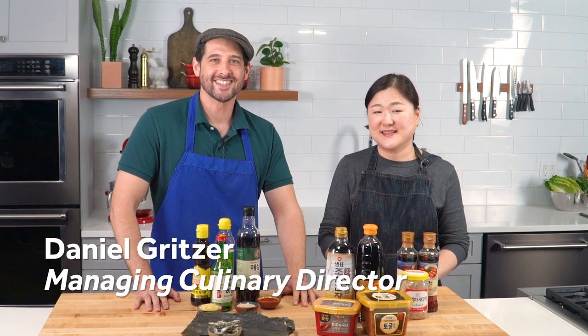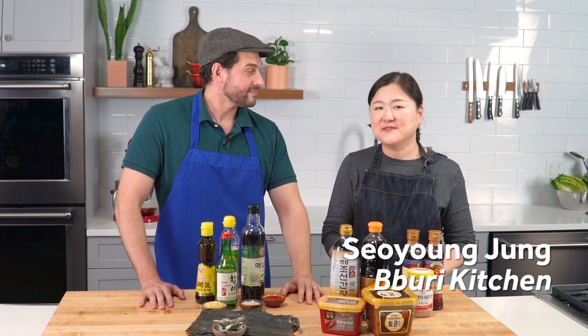Hi, I'm Daniel Gritzer from Serious Eats. Hi, I'm Saoyoung Jung from Puri Kitchen of Korea. Saoyoung is a contributor to Serious Eats, and she's here visiting from Korea right now. She is going to walk us through some of the essentials of the Korean pantry.